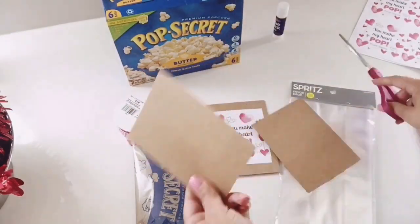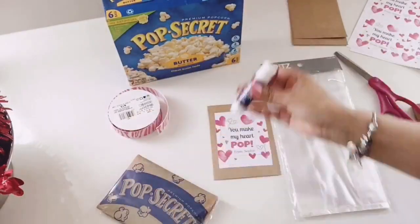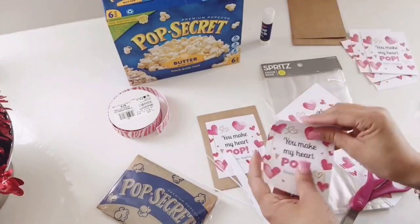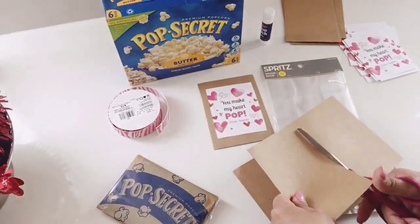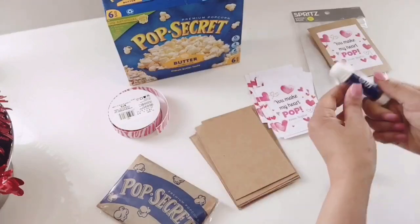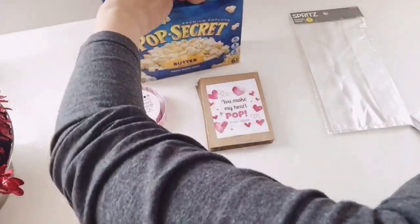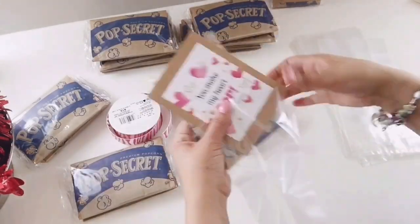This is a card maker I got from Michael's. I have some ribbon, popcorn, and a glue stick that I'm going to be using. I have to make 15 goodie bags, and I thought instead of candy I'd change it up and add some popcorn they can make at home. The popcorn was on sale — I got Pop Secret, three boxes for about three dollars. Any extras we're going to keep. The total for this was less than a dollar per kit, so I thought that was really good.